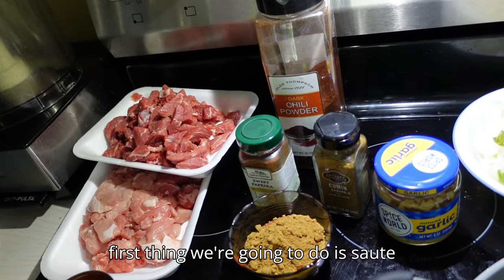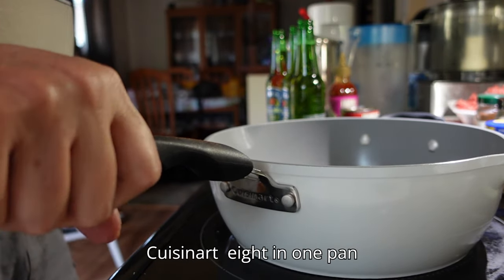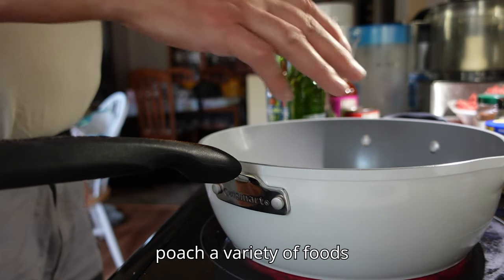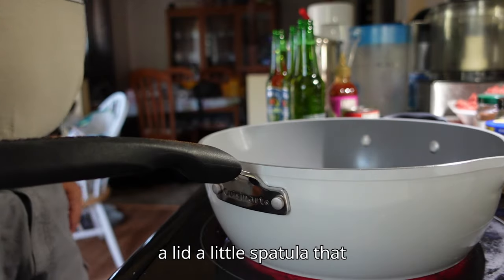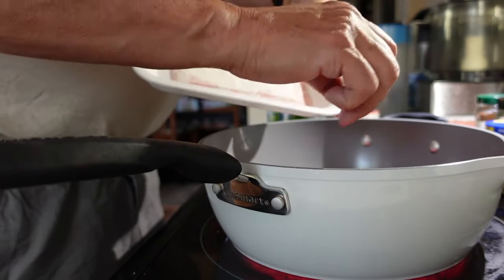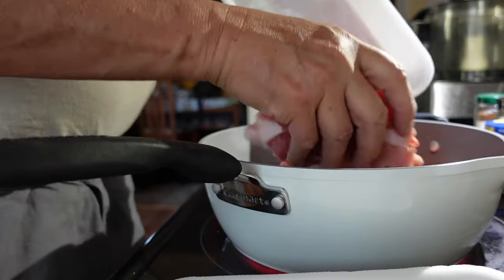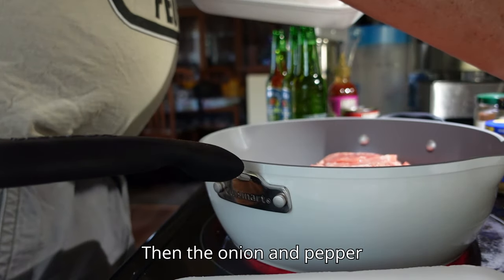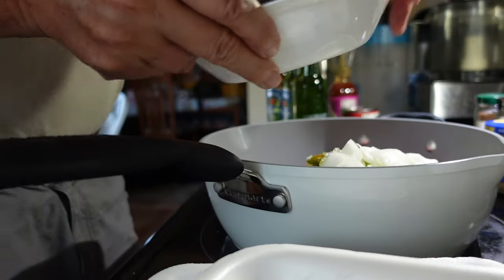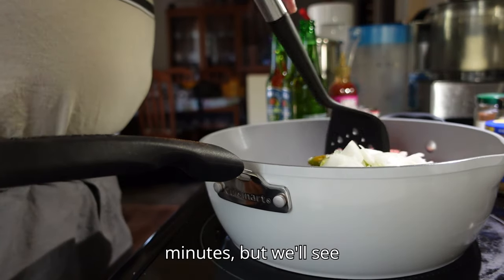The first thing we're gonna do is sauté the meat, the onions, and the jalapeño. We're gonna be using my new Cuisinart eight-in-one pan. It also has an inset to steam or poach a variety of foods, a lid, and a little spatula that came with it. So let's get the meat in here, and then the onion and pepper.